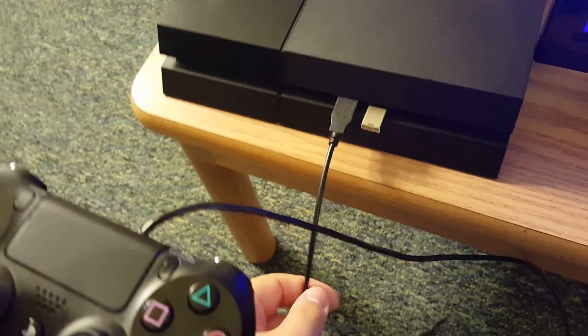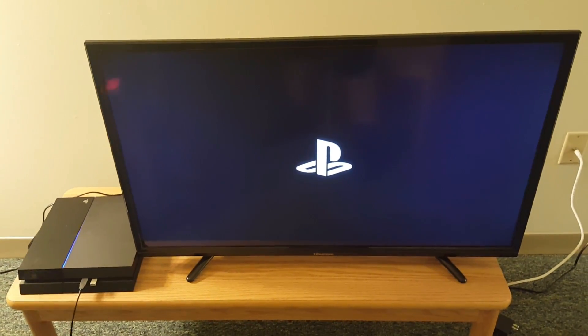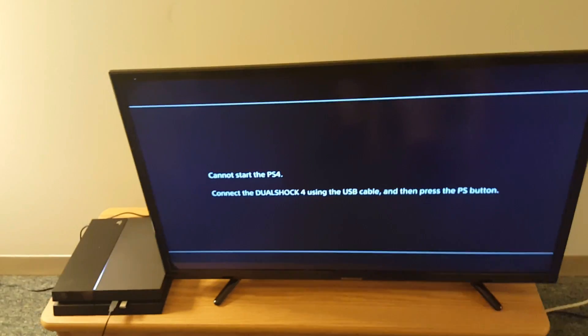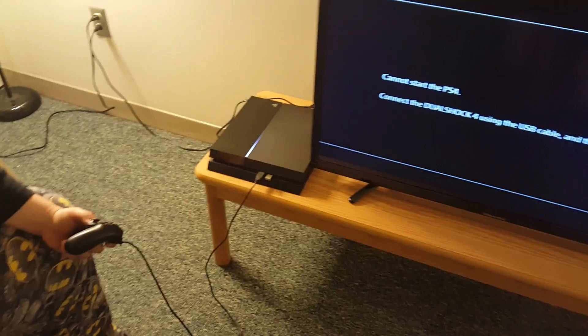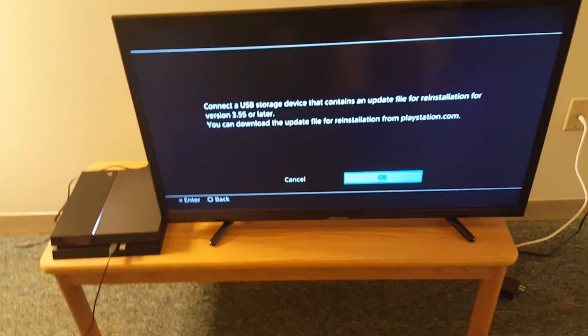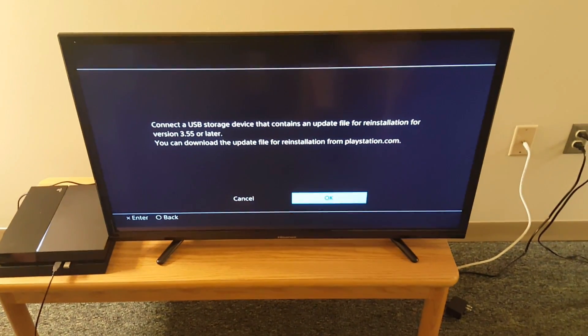Once you get the software on the flash drive, plug the flash drive into the system. You'll also want the cable that fits into your PlayStation 4 controller — plug that into the system, turn the system on, and see what comes up. Your screen should show a prompt to connect a controller, which we already did, so just hit the PlayStation button. It'll ask if you want to install the version of the software we just downloaded onto the flash drive — make sure the flash drive is in the system, then hit OK.